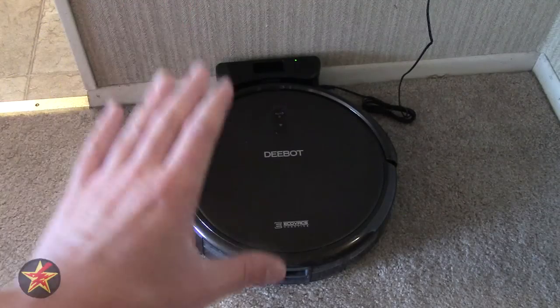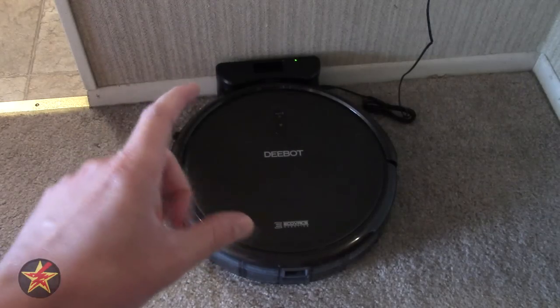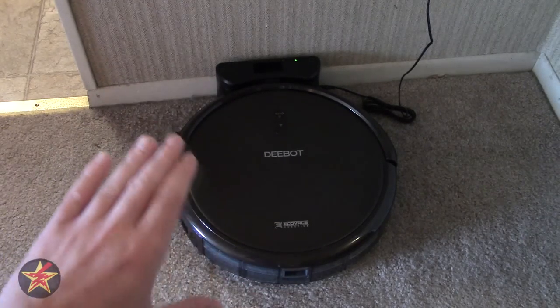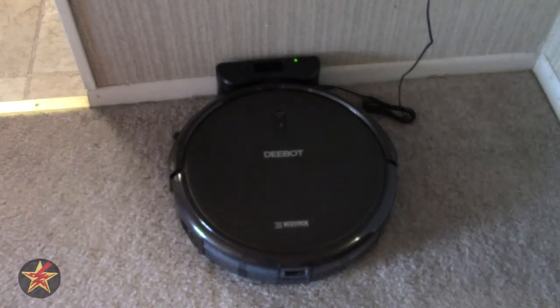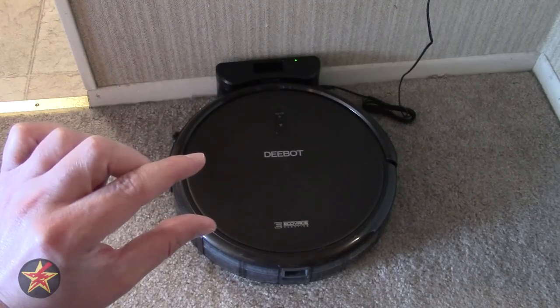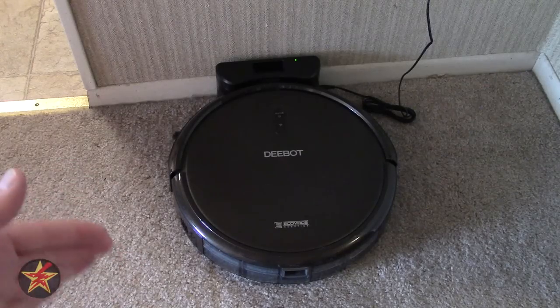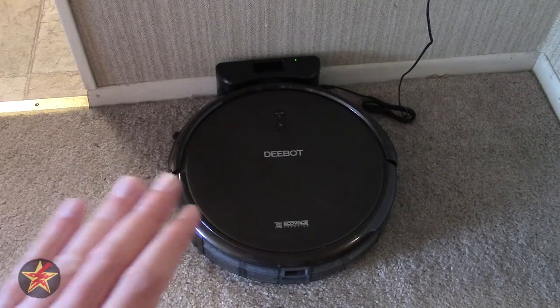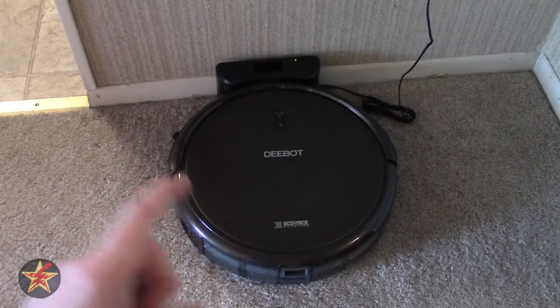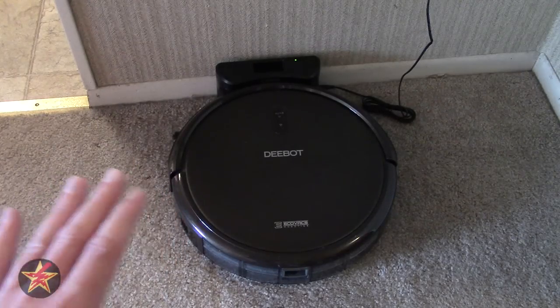What you're looking at is the vacuum itself. Its dimensions I will put down in the description area. Just think of it as something that's a little bigger than a Frisbee and has a height of about 3.1 inches. So this is a nice, low-profile unit. It will get under furniture, which is something that you're going to want to consider, and I will explain a little bit more in this review.